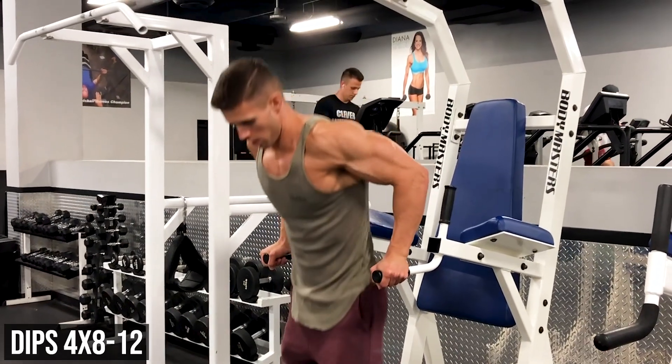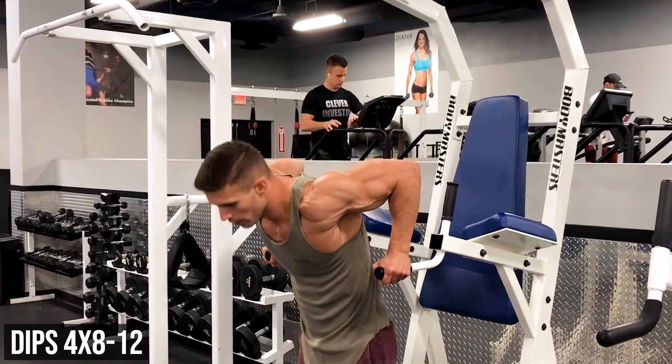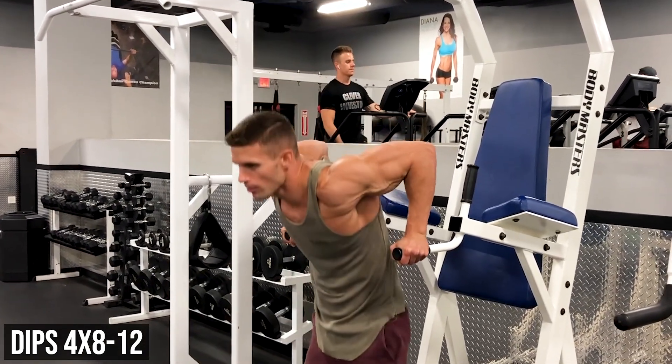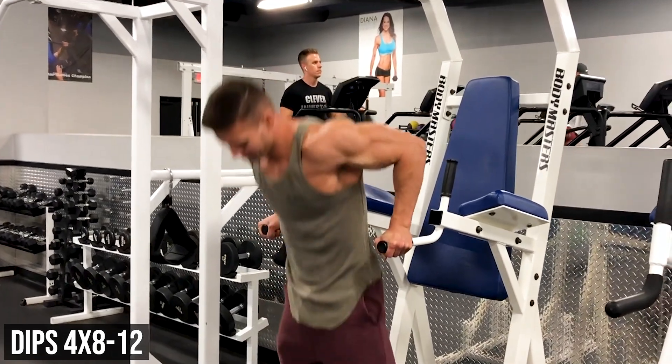Next up we got dips — we're doing four sets between eight and twelve. If you can't do eight, do assisted dips, and if you can do more than twelve, just slow it down to make it harder on yourself.